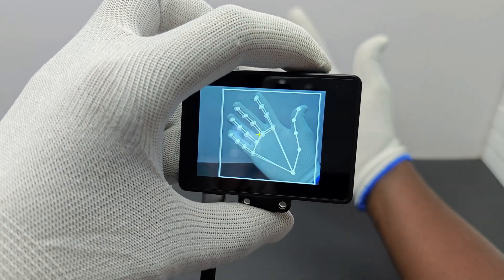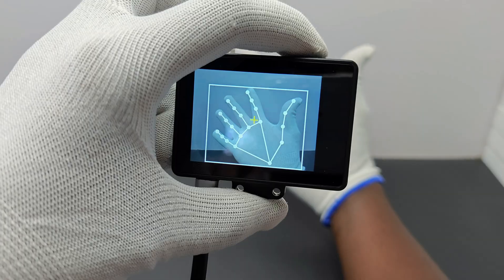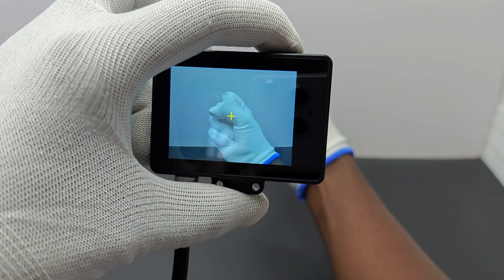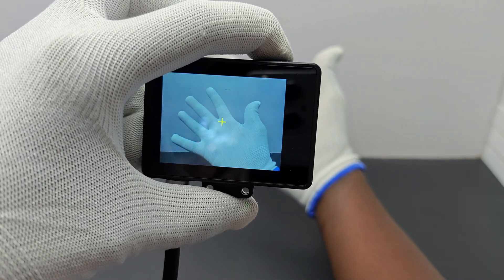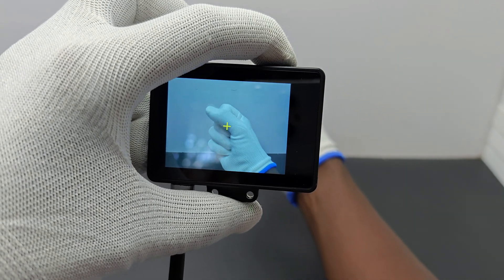Here let's build a gesture control for an LED. For that, we need to train HuskyLens first. We need two gestures to control the LED. First is a closed hand — place the hand in a closed position and press the button; it will save it as ID 1. Next, open position, save it as ID 2. Now you can see HuskyLens can detect the two gestures.